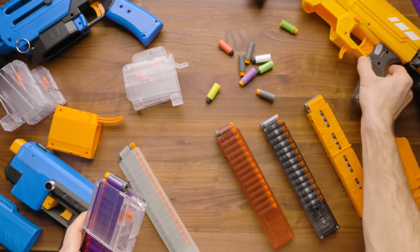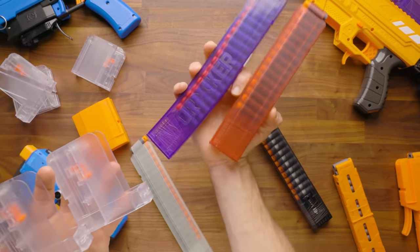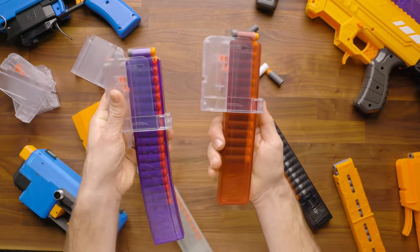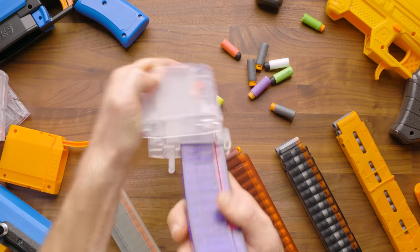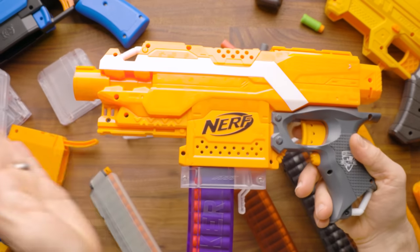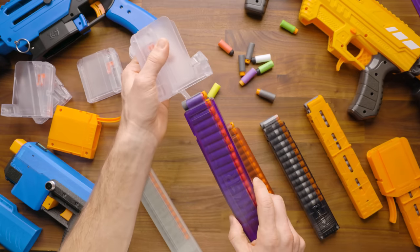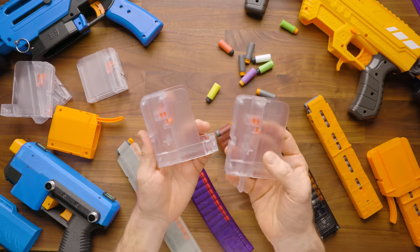That's ultimately personal preference — if you prefer a mag release, we do offer that version as well. Next, I want to talk about the flywheel variant — there are two versions, one with a mag release and one without. These are called forward-facing mag adapters because the magazine sits physically farther forward, which allows the extended Strife pusher to push the dart into the flywheel. So it is important to choose the correct one for your blaster.